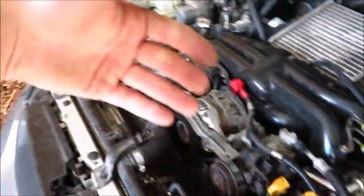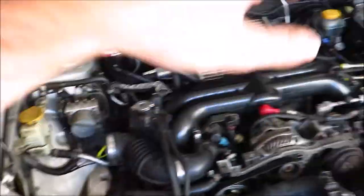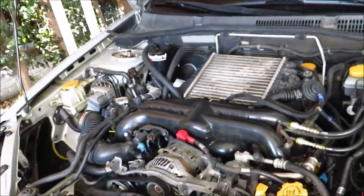I'll do an update video once I figure that out. Basically, from this point reassembly is just put the spark plugs back in the way you found them, put the coils back in, plug them in, put the air box back in, put the battery back in, and you're good to go — ready to rip.